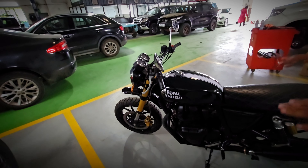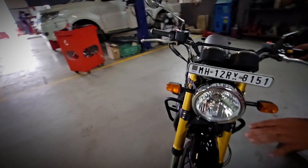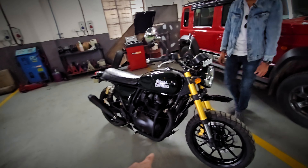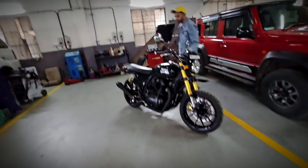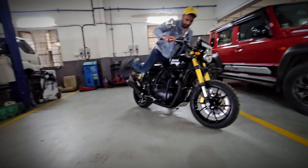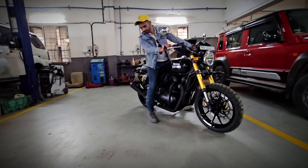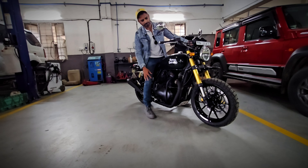The bike is lowered to give better handling. We've customized the front with a higher mudguard. It's pretty low now — the ground clearance has been reduced. You'll have to be careful about not hitting anything under the bike because it's quite low.